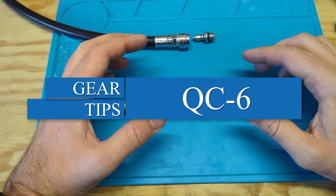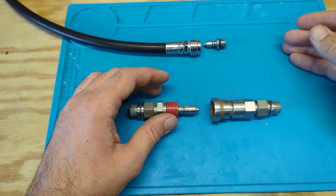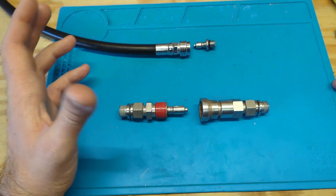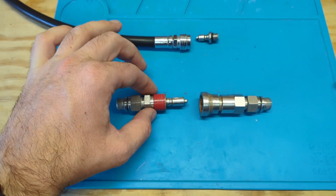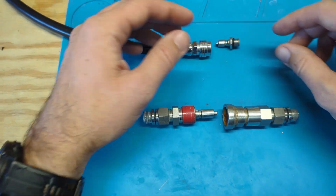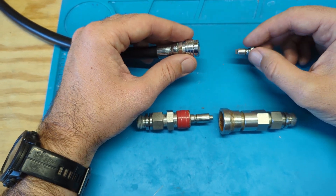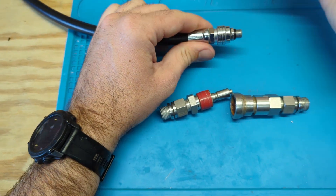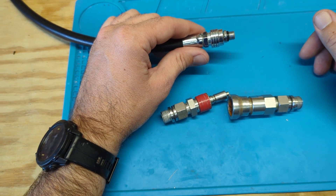When we're looking at low-pressure quick disconnect systems for rebreather diving — whether talking about oxygen, diluent, or an off-board solution — the two fittings that are most common are the low-pressure inflator fitting and the QC6 fitting. Everybody should be familiar with the low-pressure inflator hose; we use them on our BCDs or our dry suits. Pull the collar back, insert the nipple, push it together — it's locked in place and gas can flow through.